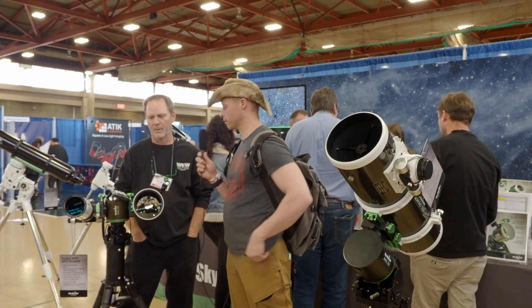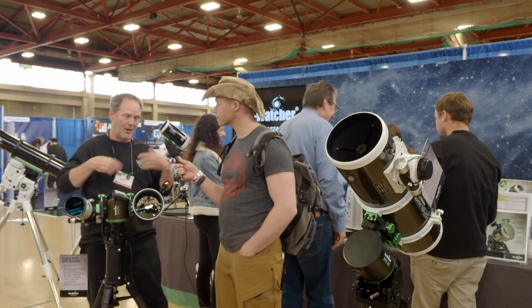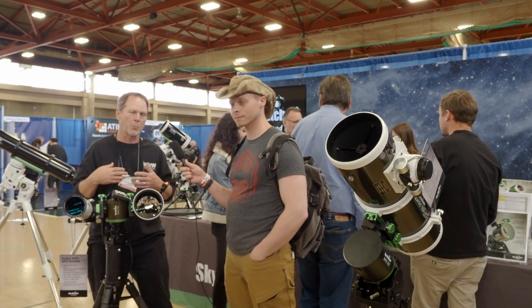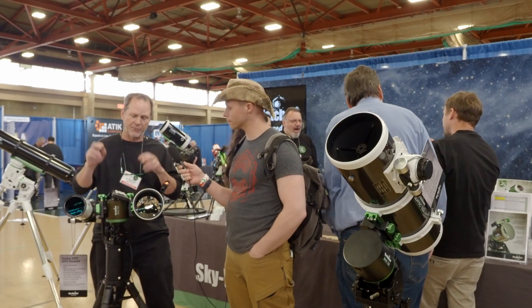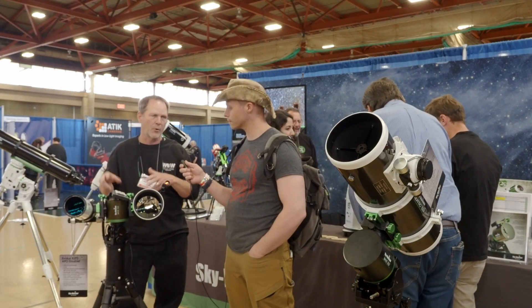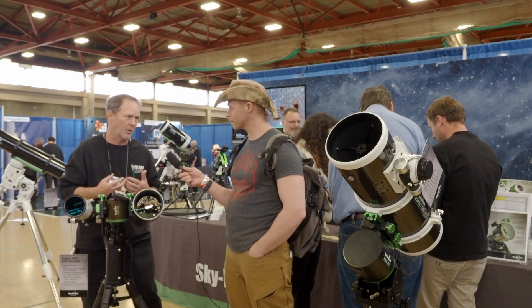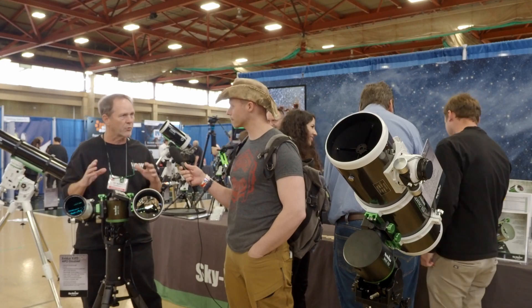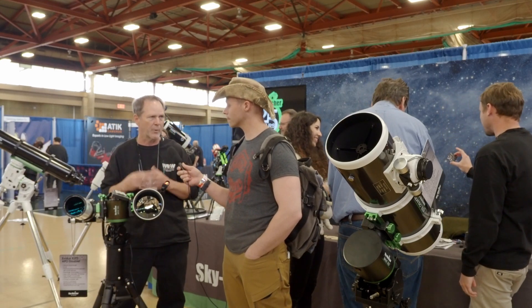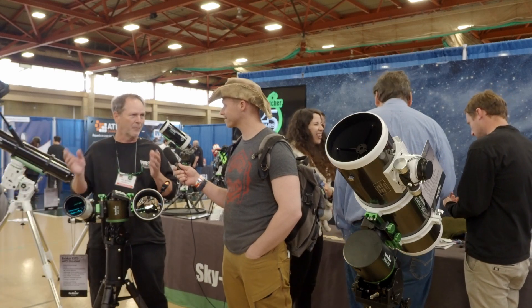Tell us about this little guy. So this little strain wave mount — my name's Alex. I'm actually a technical support representative for Skywatch in North America. We sell telescopes and mounts, and this is the first of the new generation of mounts. We're the first mount company to actually build the strain wave mount. We looked at a lot of things in the industry that weren't quite addressed, made sure all those things were addressed, and we feel the second generation is going to be much better than the predecessors.